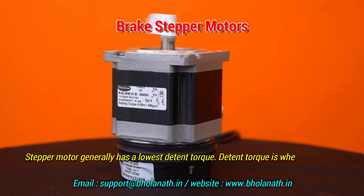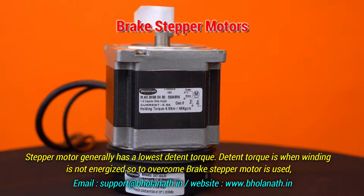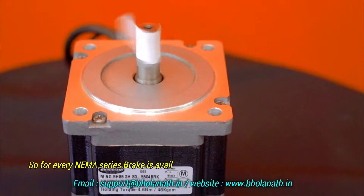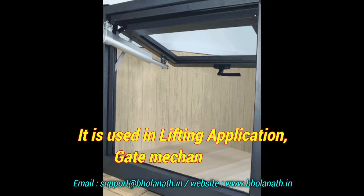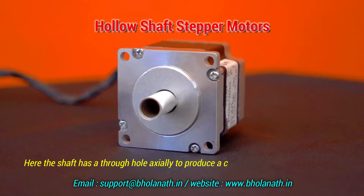Gearbox stepper motors are used in applications requiring high inertia, low resonance, and heavy loads — widely used in jack clamping automation, antenna equipment, and robotic applications. Stepper motors generally have low retentive torque when windings are not energized, so brake stepper motors are available for every NEMA series, with brake torque from 1 to 10 Newton meters.